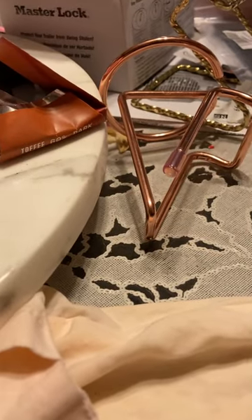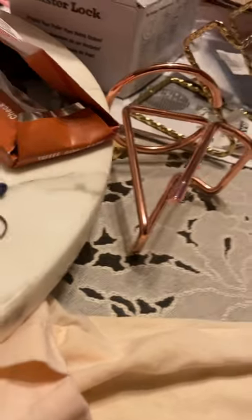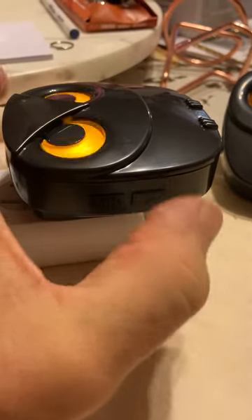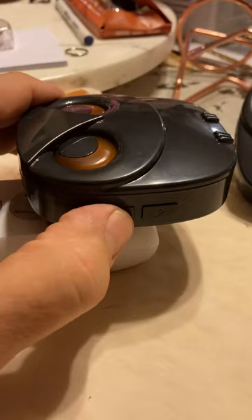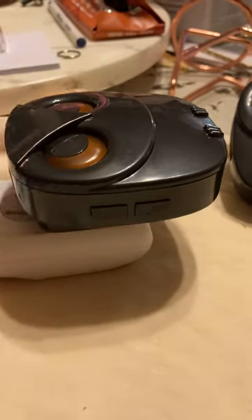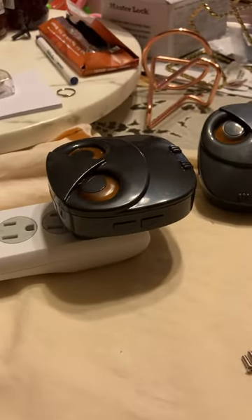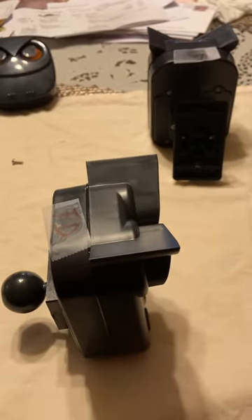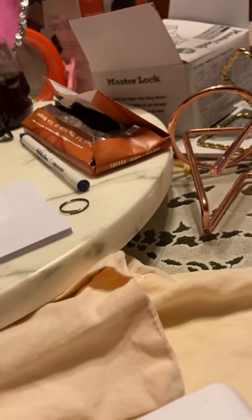Now let's do receiver number three. Receivers one and two are already set up for front door. Press the tone button and cycle to front door, then press and hold the volume button. Enter setup mode, create motion in front of the front door transmitter. Receiver number three is all set up for front door. Receivers one, two, and three are now all set up for front door.